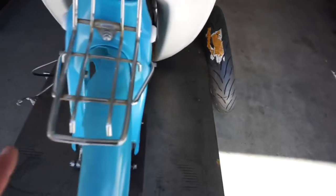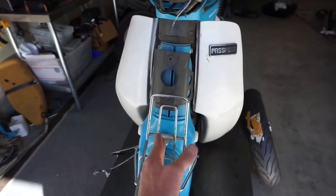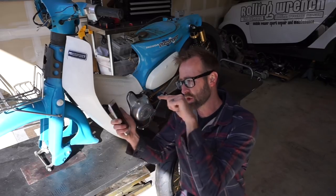The wheel is too wide at this point to put on this front end. The front end needs to be pulled off, cut, widened, and then we can reinstall it. If you haven't subscribed to the channel already, you've got to make sure you do a flying jump kick cannonball onto the subscribe button.